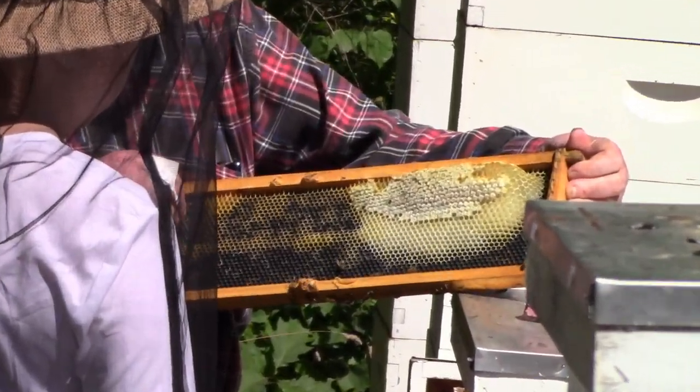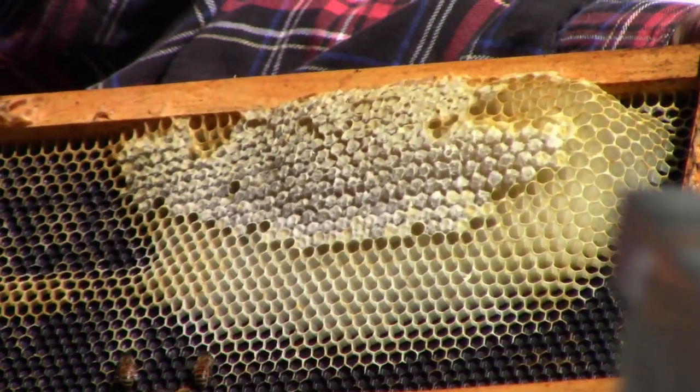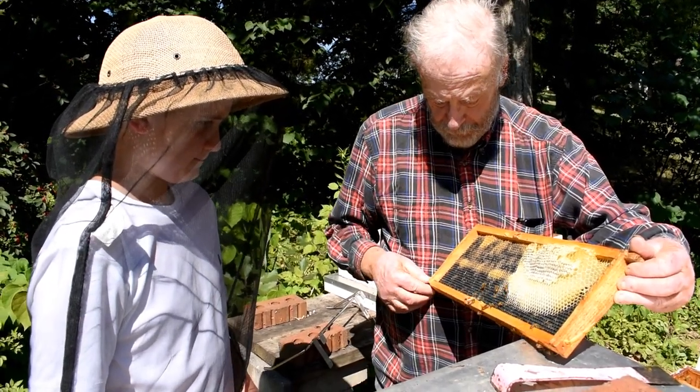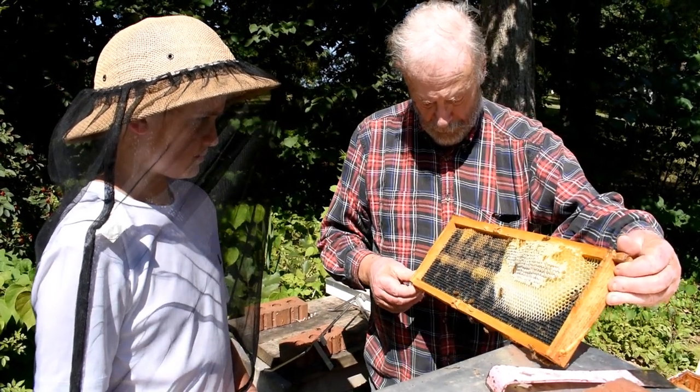What you have here is capped honey. Here you can see they're drawing out the comb — they're adding wax to it. The wax comes out of their bodies. They've eaten the sugar, water, the nectar, and converted it to honey.